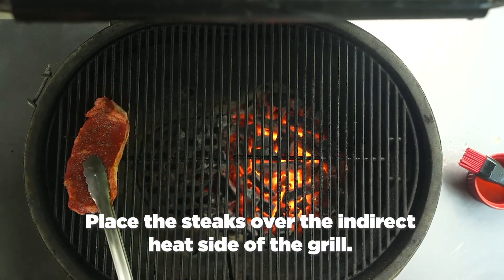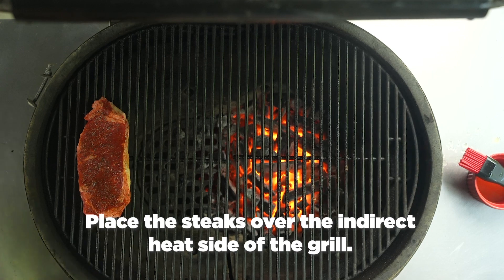Next, place the steaks on the indirect cool side of the grill.